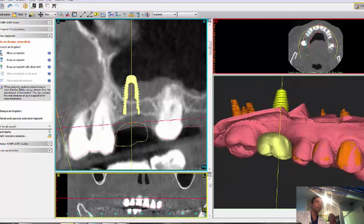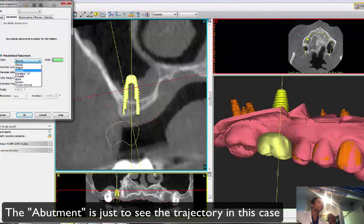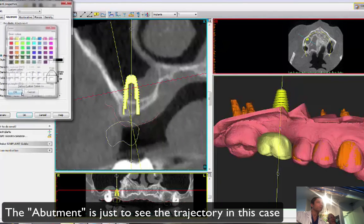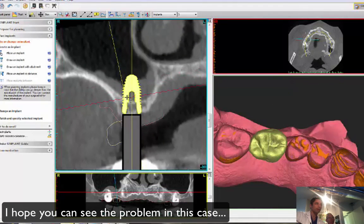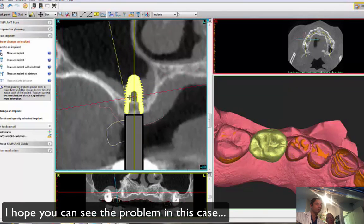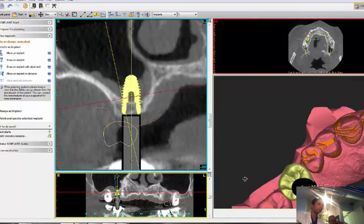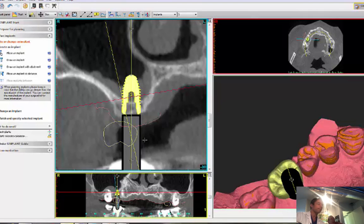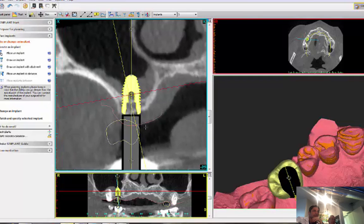Let's connect an abutment — a chronicle abutment. I got used to the black color. Let's make it a 5-millimeter emergence buccal. If I put it in the middle of the ridge, the dentist is going to shoot me — not a good place. But given the CT and the site limitations, this is probably as far as I can go to the buccal without blowing up the buccal plate.